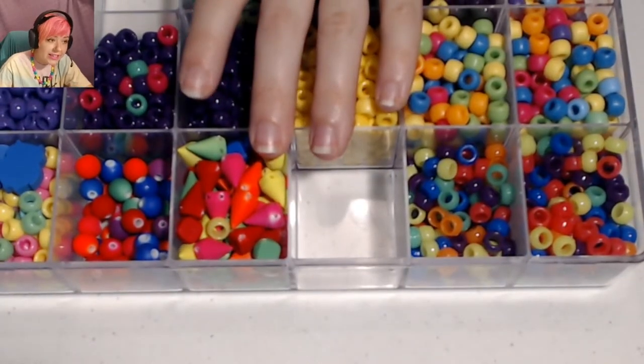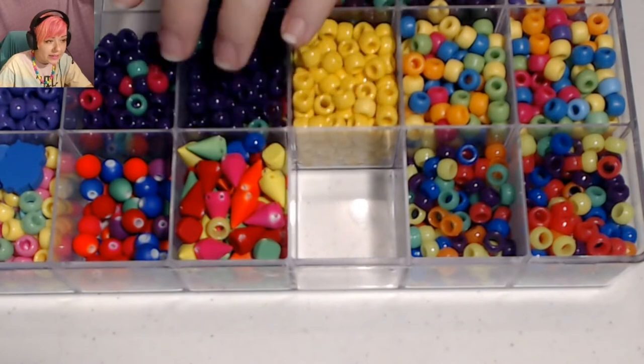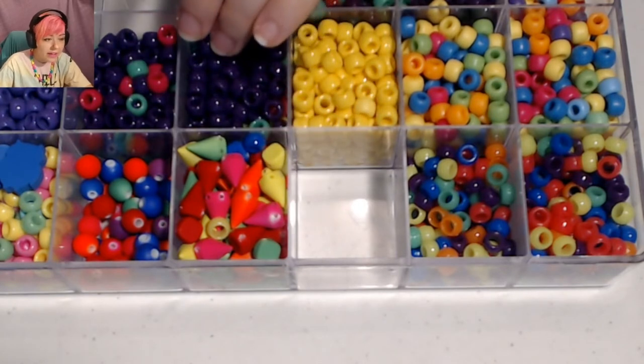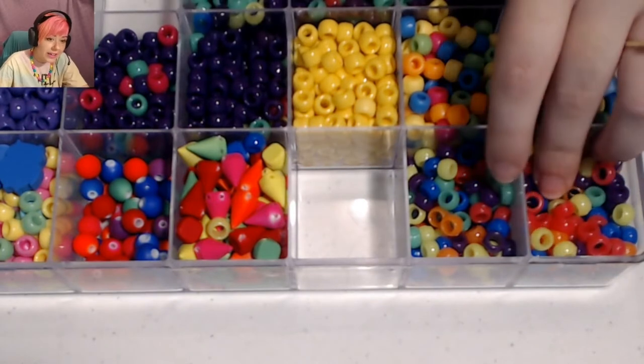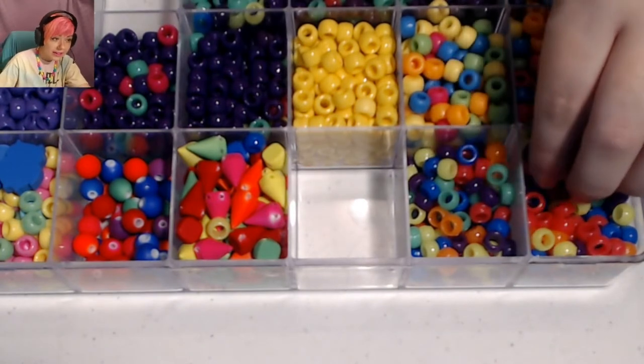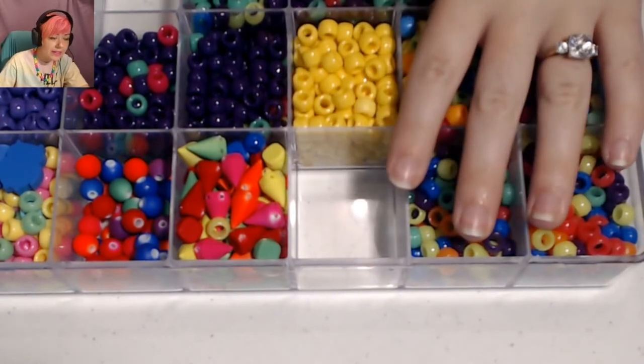If your bracelet is the same size as mine, you're going to need 74 black beads and then 12 of each rainbow color — that is a total of 144 beads. However, this can vary depending on if your bracelet needs to be a little bigger or a little smaller.